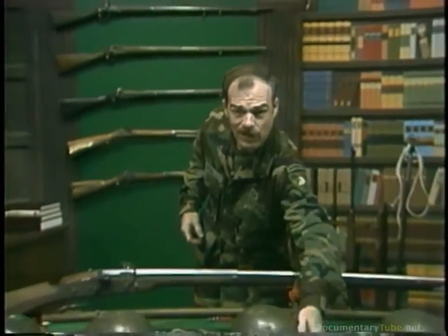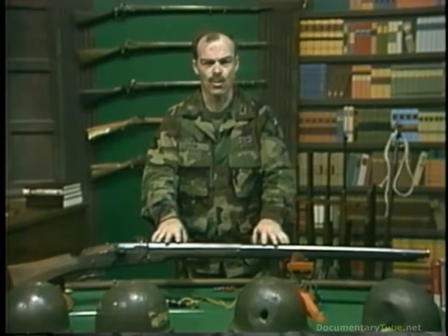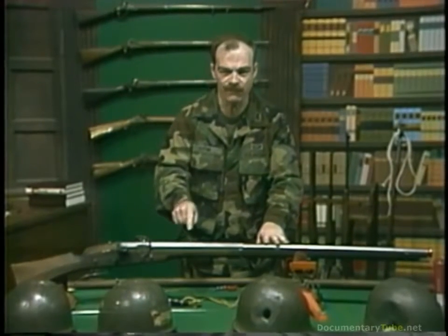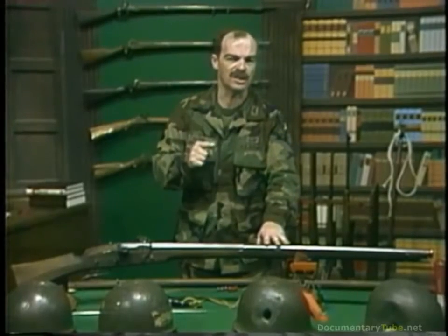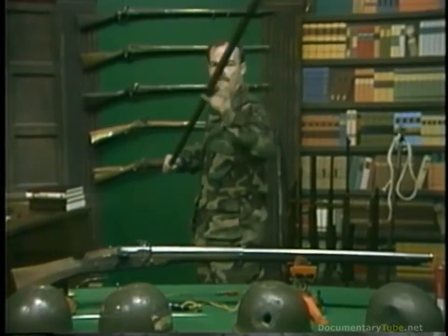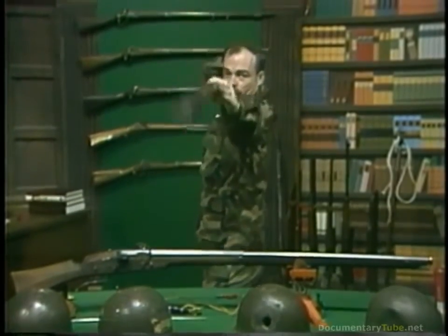The matchlock may be slow, awkward, and crude, but from the Battle of Pavia in 1515 until the late 1600s, the matchlock, with its protecting pikes close at hand, ruled the battlefield.